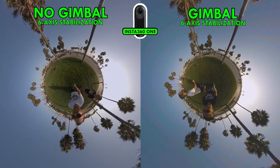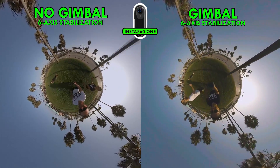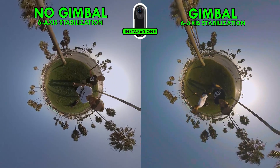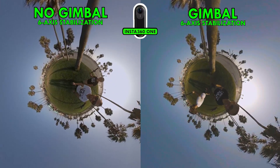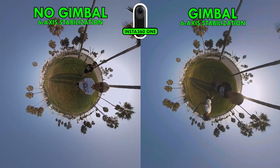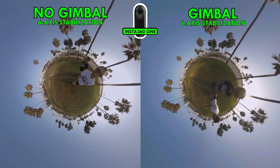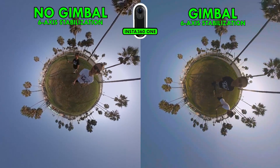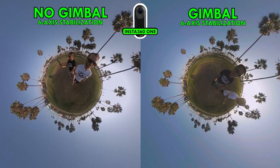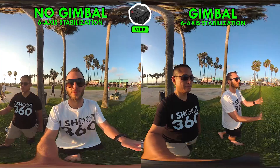Next, the Insta360 One — a camera with natural built-in six-axis stabilization. It's a lot closer; neither one is really that jarring. However, when you pay close attention you'll see a significant amount of jittering on the left where I have it on a selfie stick, whereas the gimbal is silky smooth. Six-axis stabilization is doing a damn good job considering I'm flailing the camera about wildly, but it still has a significant amount of jitter.